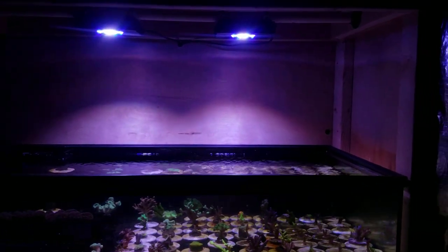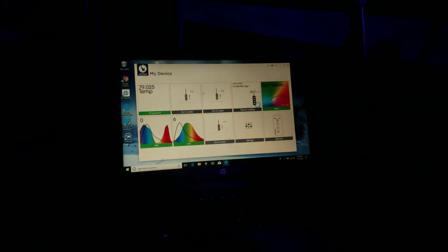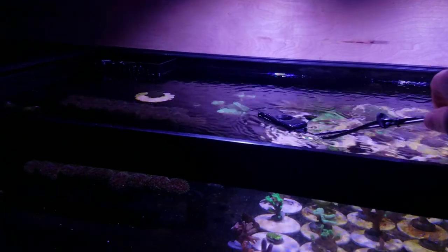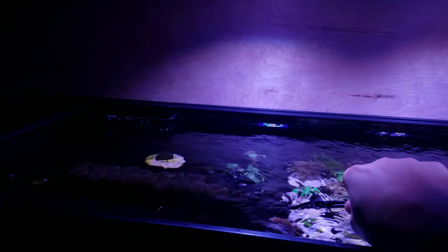Coming back over here to the grow-out system, my point was just to spread the light and see what I could actually get. I have the Seneye Reef in — it's going to be a little weird with the filter — but let's go ahead and put it in and I'll show you what I got. So if we go directly underneath the water here, underneath this one XR15...